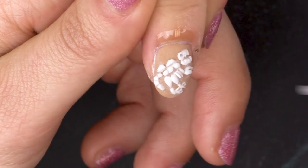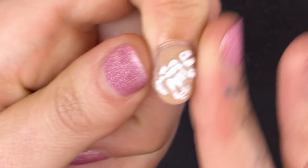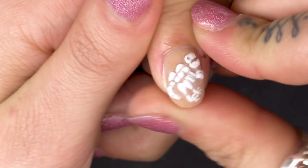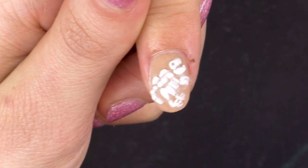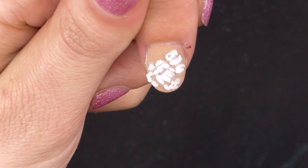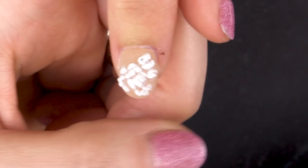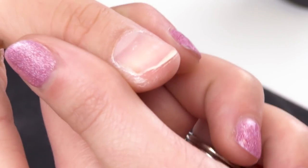Pop some cuticle oil — got a lemon — just to rehydrate that nail because I've dehydrated it. And there's my sandy T-Rex Hybrid Dinosaur Bones Satin Sand. And next I'm going to move on to the thumb.